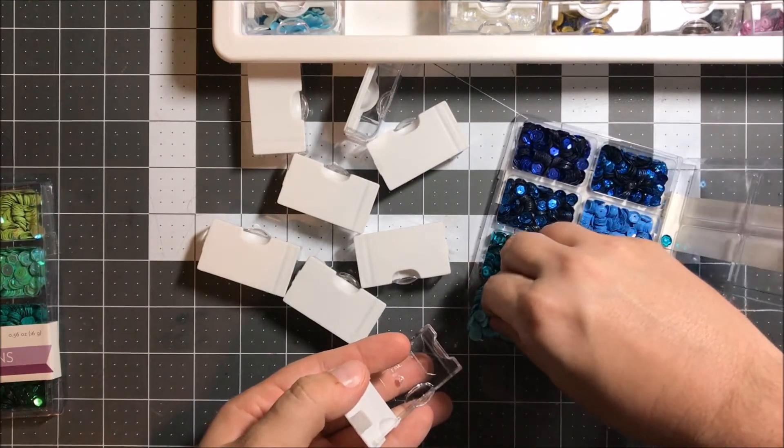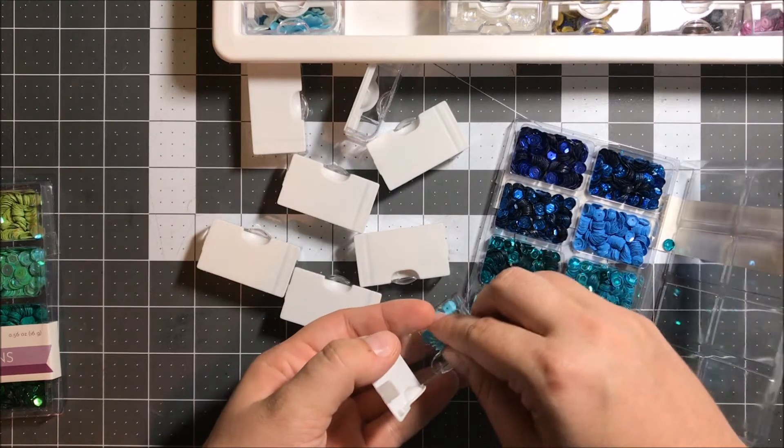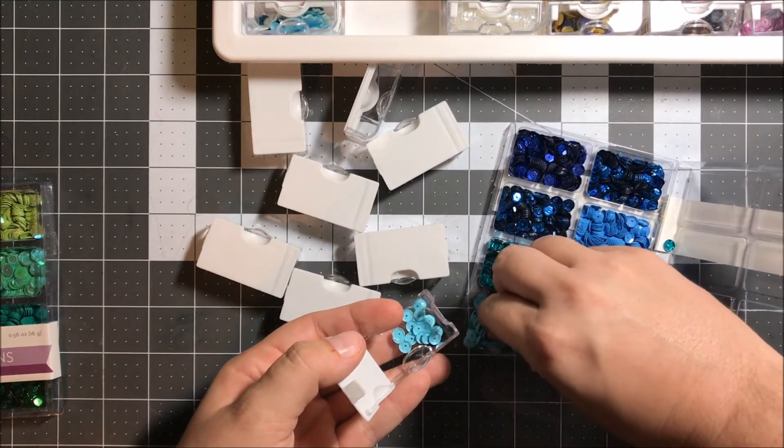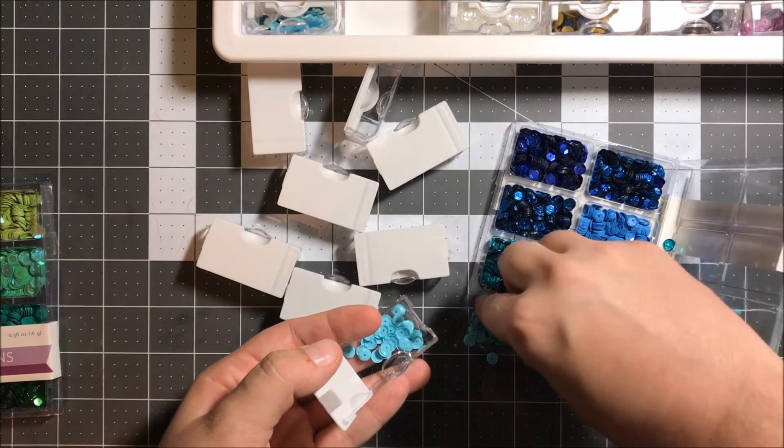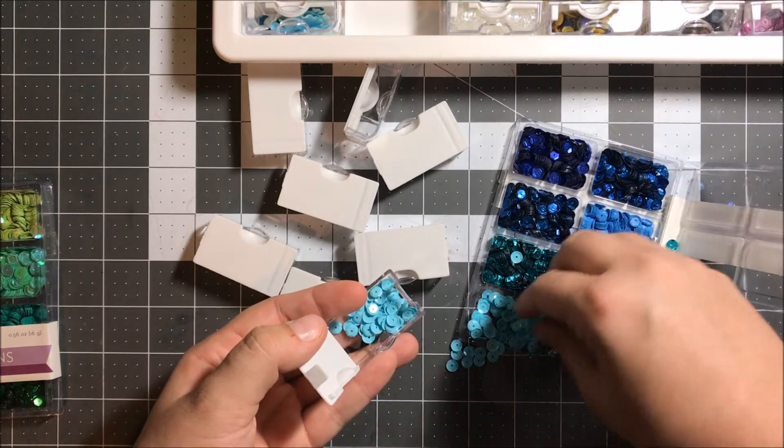I saw these shaker or sequin sets and I couldn't resist because the blues and the greens would be perfect for mermaid type shaker cards, and I'm a sucker for matching things.